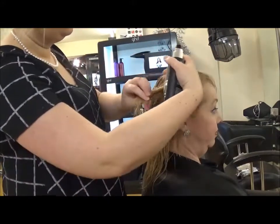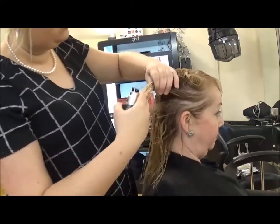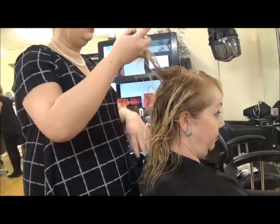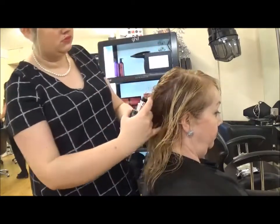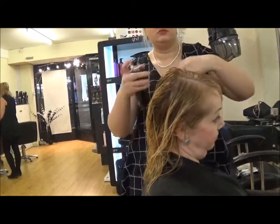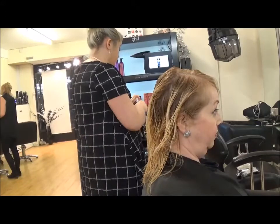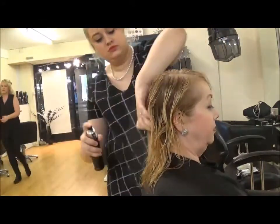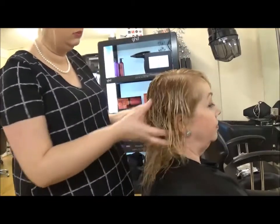Now the next step is to put in your preferred products. I am using a volumising root lift, and then I'll be using a thickening spray on the ends of the hair. As I'm applying this product, I'm taking small sections and applying directly to the root. Now that I'm applying the thickening spray, I'm just applying it to the ends. Rub in your product to make sure it's evenly distributed.